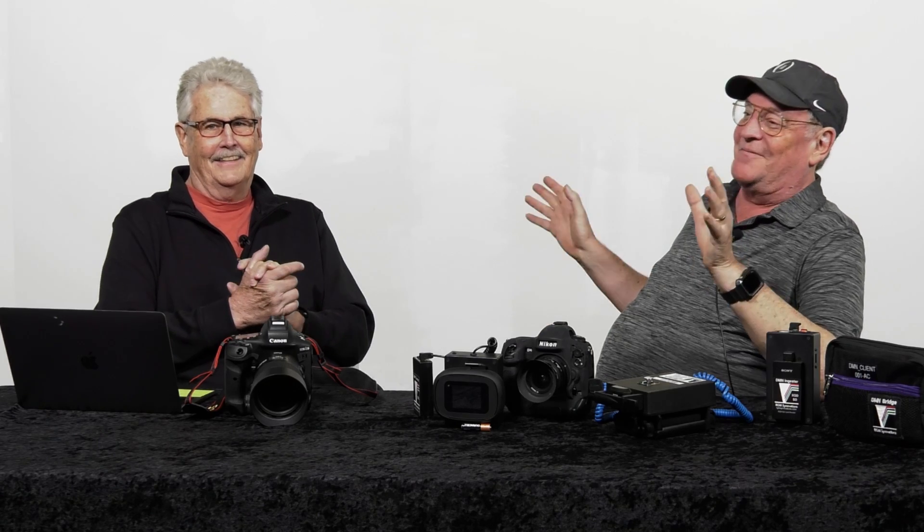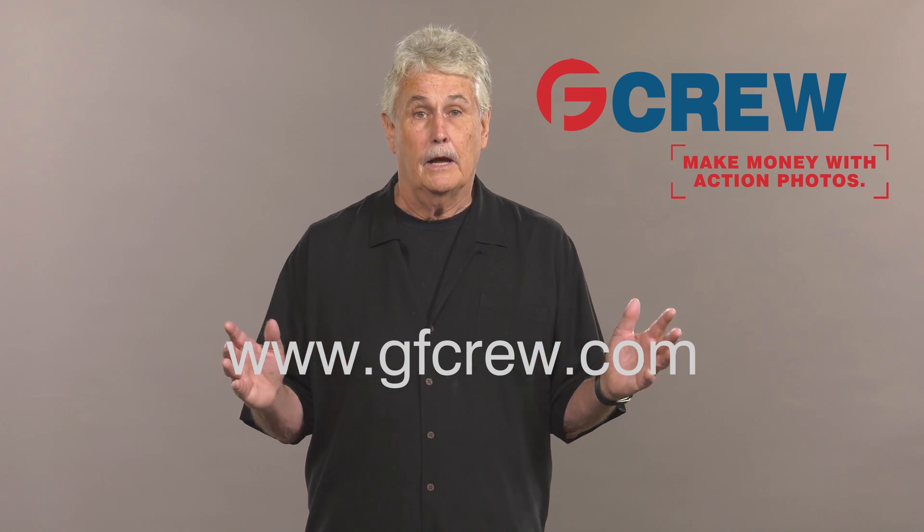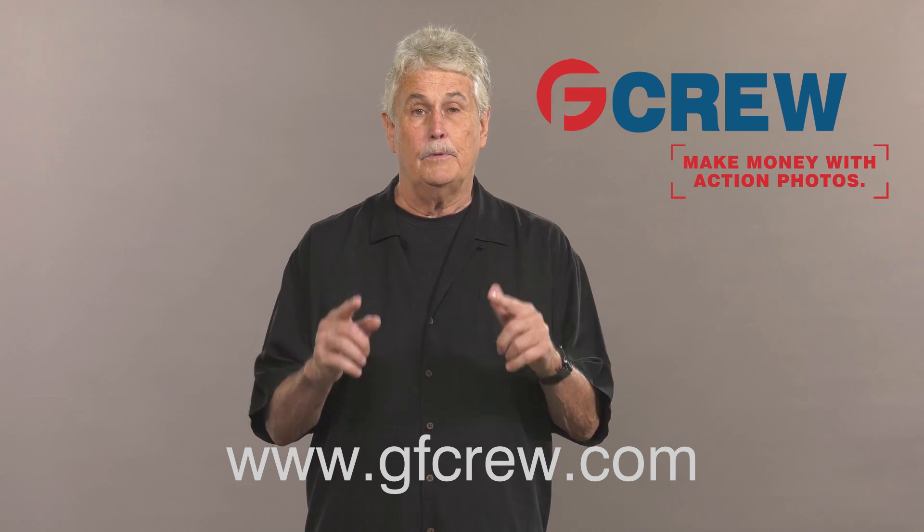This is a lot of stuff, Richard — you've done a lot in your life, and this technology is really cool. It's got uses from the professional level down to high school and youth sports. Thank you for coming down today. We're old, long-time friends — we've been through a lot together and hopefully we'll go through some more. Thanks to GF Crew for making this video possible. If you want to make money shooting action sports, check out GF Crew at gfcrew.com to join — it's free. They have a whole process and an app set up to help you make money shooting sports.